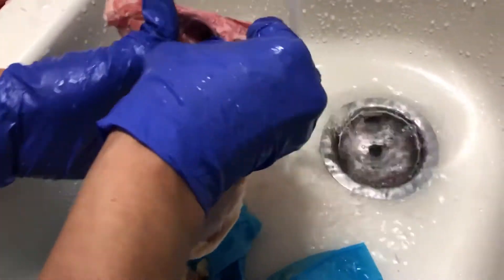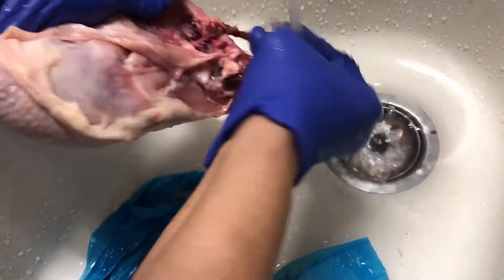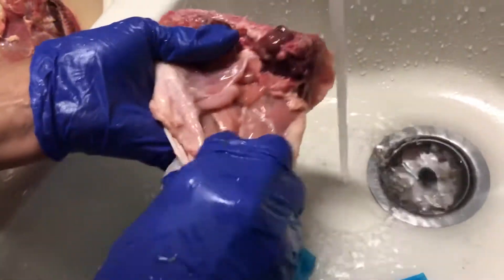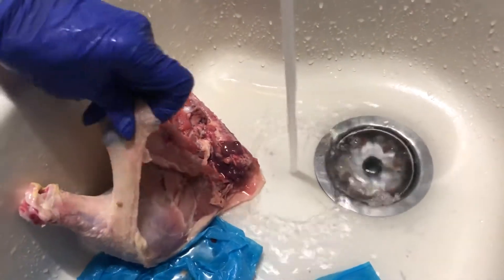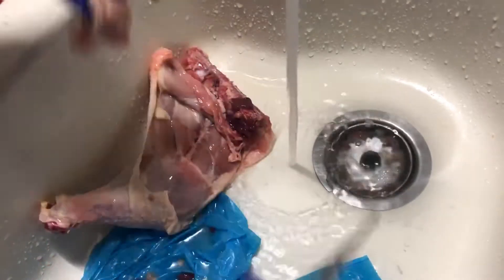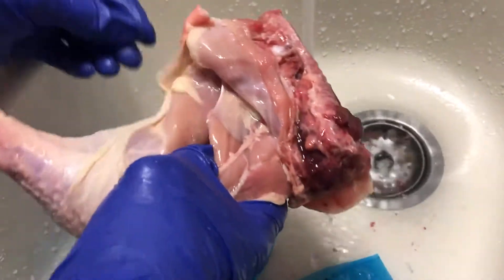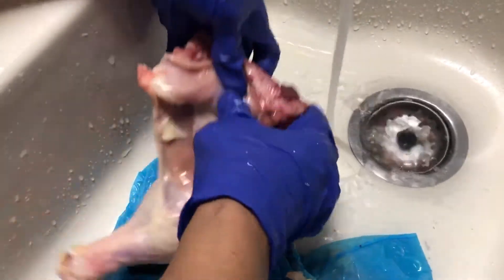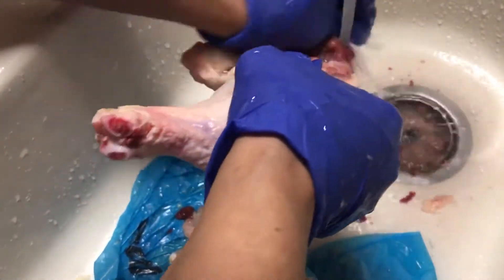I'm trying to remove all this white slippery stuff, putting them in my bag. I'm placing the chicken to be nice and clean and cutting any of the excess skin. I don't need all that — I'm not trying to make any kind of broth, I don't want all that extra grease. Trying to be a little bit healthier. Getting these little ends off here — all this slimy stuff cleaned out.